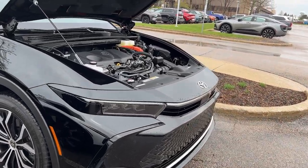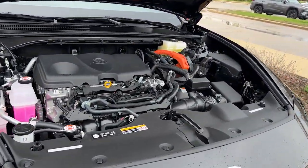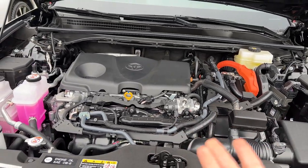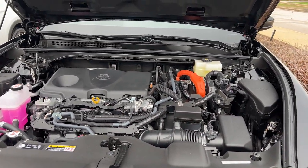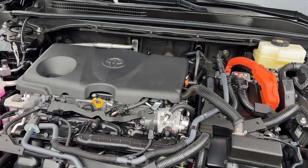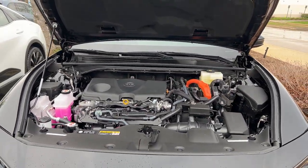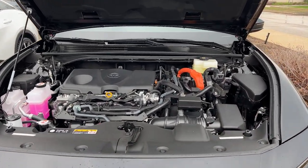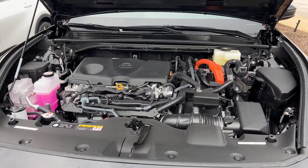When you come over to the Limited trim, this is the 2.5-liter engine, non-turbo, but mated to the fifth generation hybrid powertrain. You're looking at 236 horsepower here, but they have prioritized efficiency with this engine, which means you're looking at about 41 miles per gallon in combined driving.